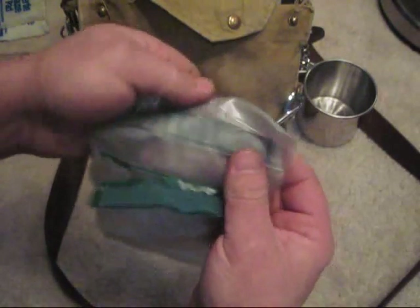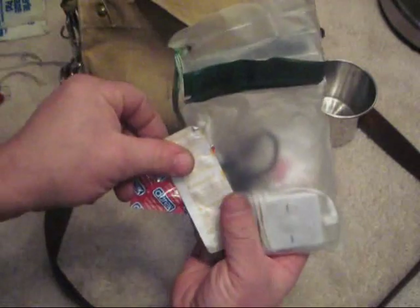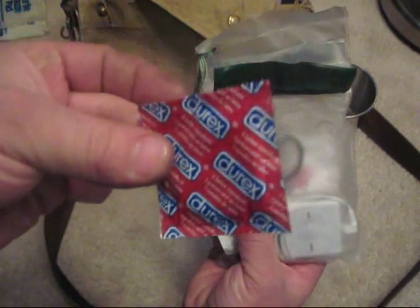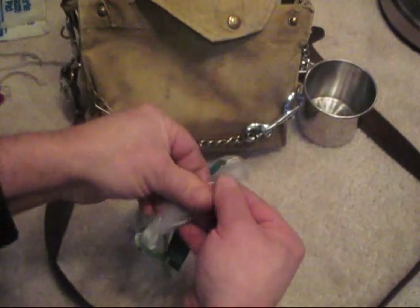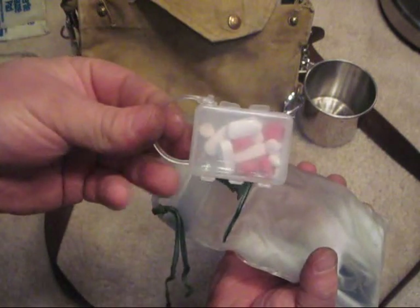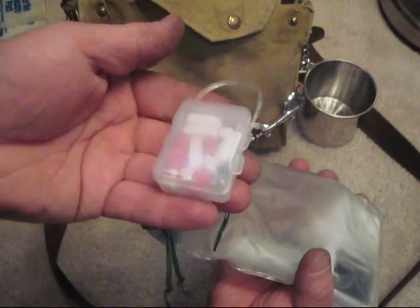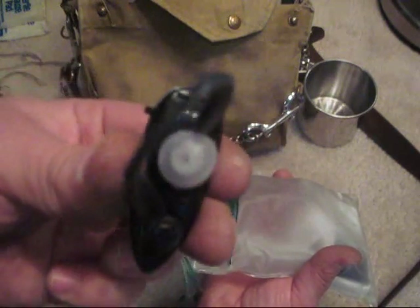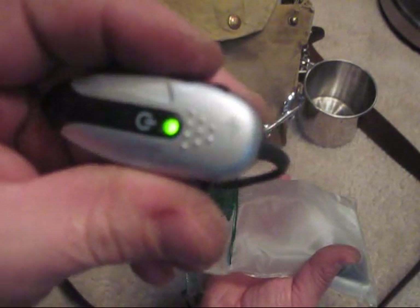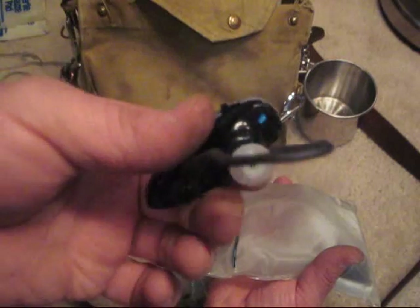This is a Coleman waterproof bag. I have one condom to hold water, ten aqua tabs, some extra medication and painkillers — this is an old ear plug container in case you are wondering. I also have a sound amplifier. I think it would be a pretty good thing to have in a survival situation — you're supposed to be able to hear conversations up to 900 meters away or something like that.